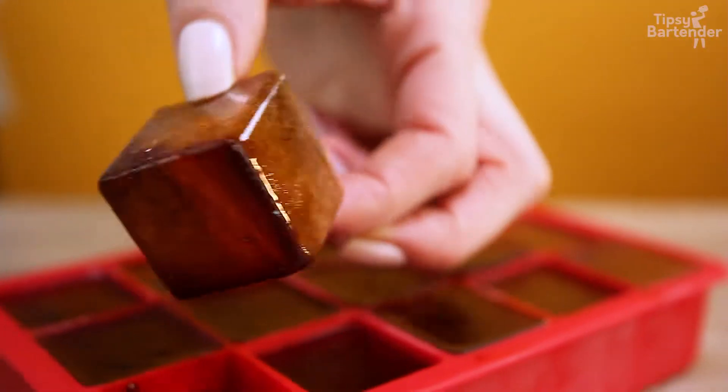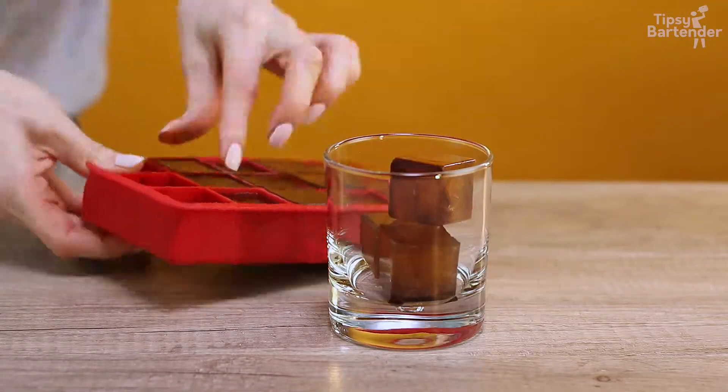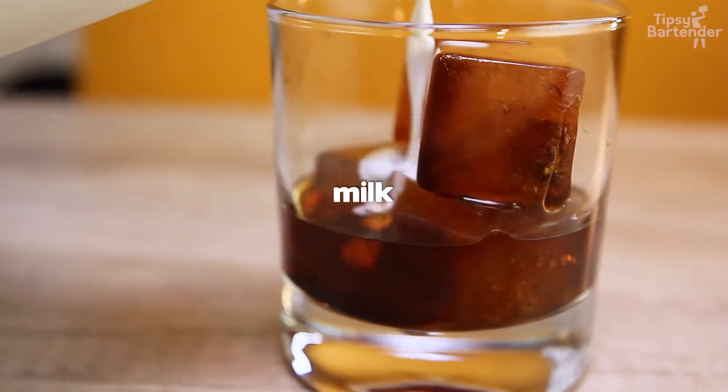Now freeze those cubes. Break them out — look at you. Put them in the glass. All right, this is a nice coffee infusion, ladies and gentlemen. You're going, wait a minute, they look kind of watery. That's right, your coffee does have a bunch of water in it — remember that now.